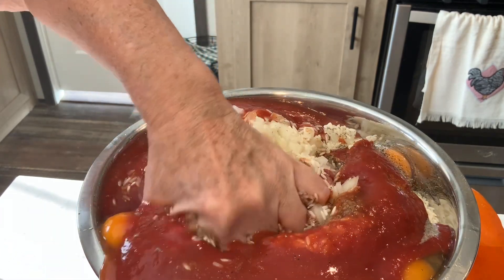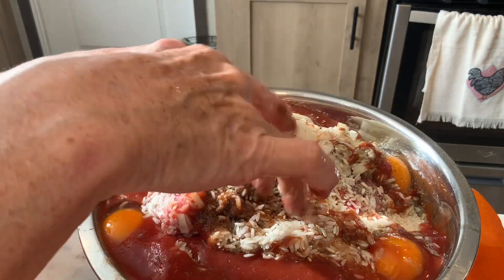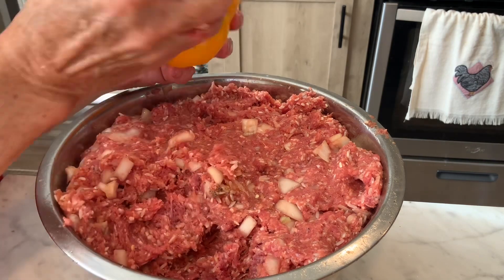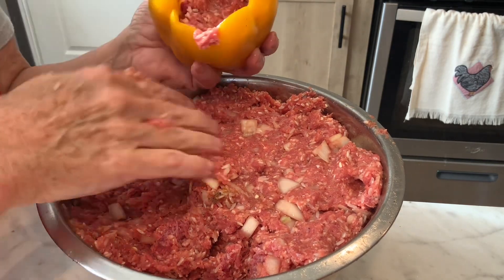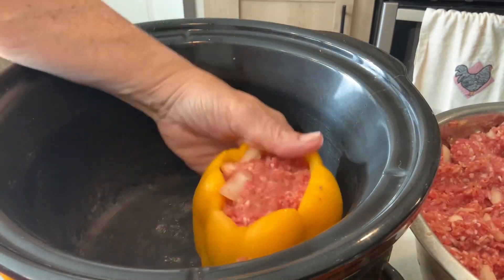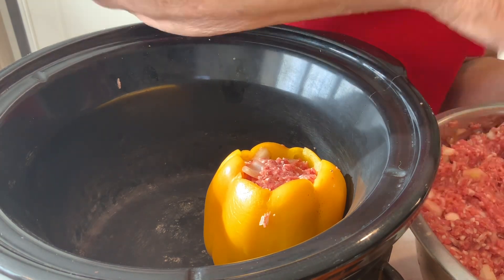Then you're just gonna mix this up with your hands and you're gonna get messy! I got my meat all mixed up real nice here. Now I'm just gonna take the peppers, stuff the meat in there nice and good, and put them in my crock pot just like so. I'm sticking them in the crock pot and I'm gonna do three of these for our supper.